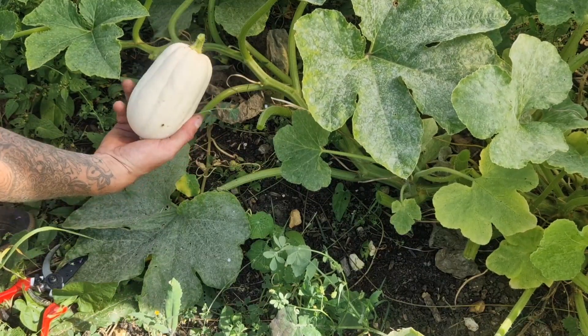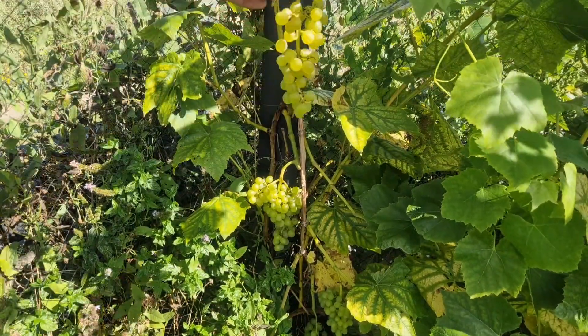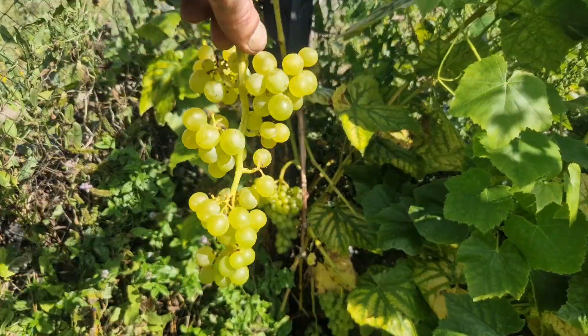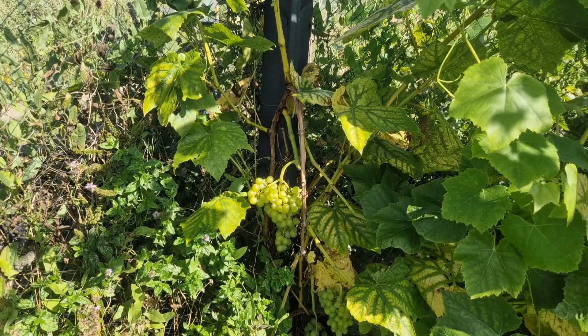You might remember yesterday I wanted to harvest these but I totally forgot and went home without them. Let's harvest the grapes - they're absolutely beautiful. We've got four nice big bunches here and they will come home with us today.